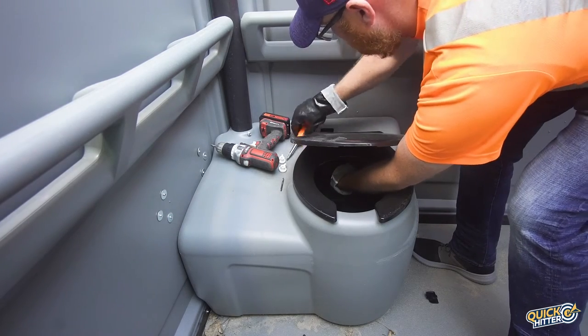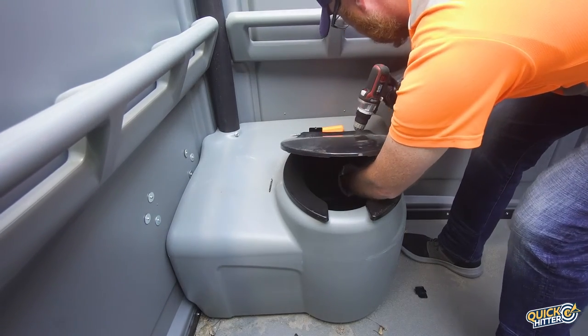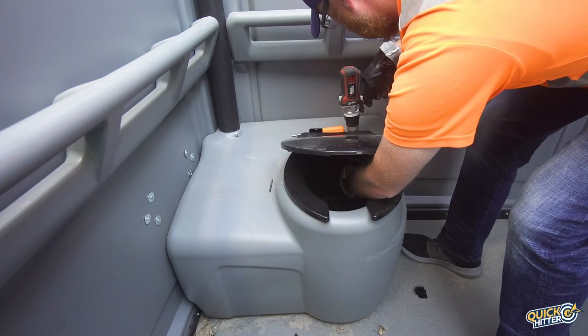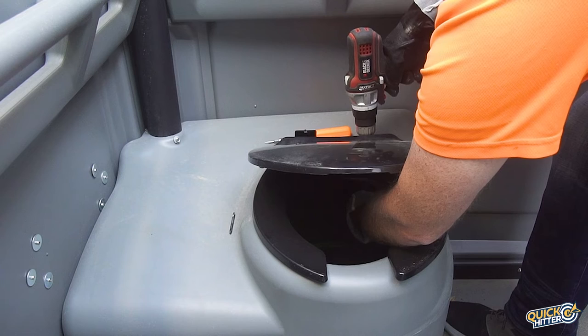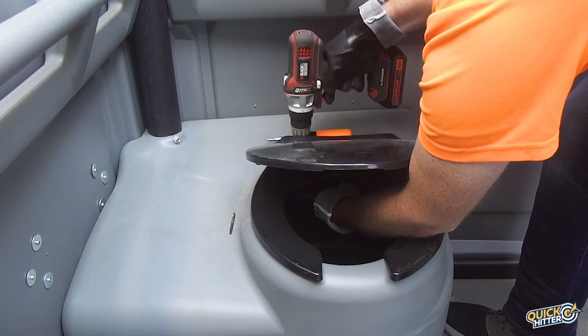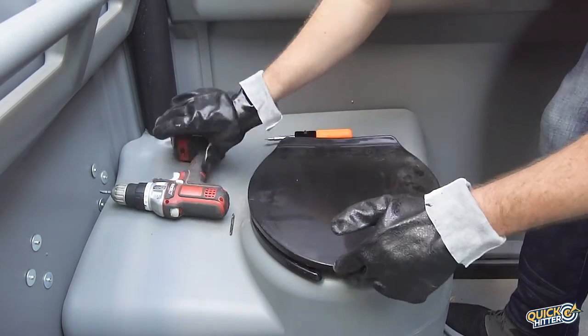We'll use our screwdriver to get the process started and then grab our drill, still on the lowest setting possible. We'll then flip it to forward and carefully drill the nut and bolt together. We'll be sure to stop when we hear the first sound of resistance on the drill, as the bolt is now tight and we don't want to strip it.